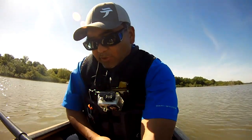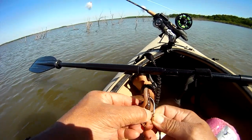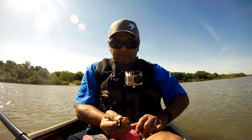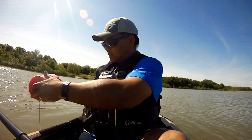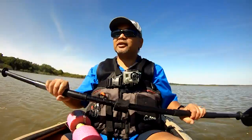Since we're using worms we're going to use a whole worm — just thread it right on there. Since the wind is pushing us this way, we're going to set the line so it goes away from us as we release it. All right, first one is out.